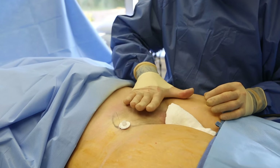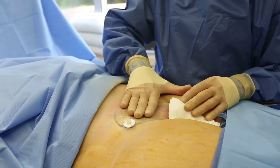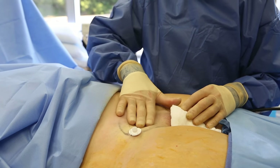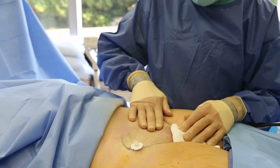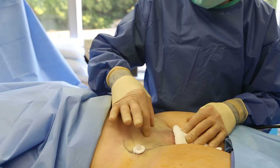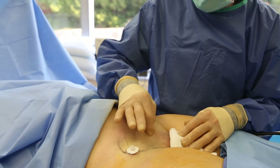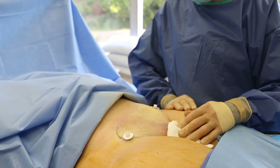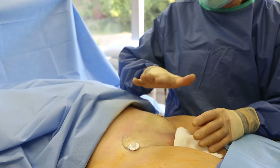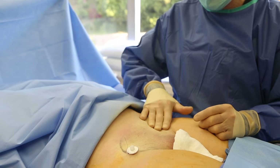I did liposuction here at the pubic region and we took out a total of about 750 cc's — of that, about 350 cc's of fat. You can see it's basically skin now on underlying fascia and muscle. There's not much fat in this area and she has a nice smooth pubic region, which is exactly what we wanted. We're going to take out these skin ports, get her in a compression garment, and get her out to the recovery room.